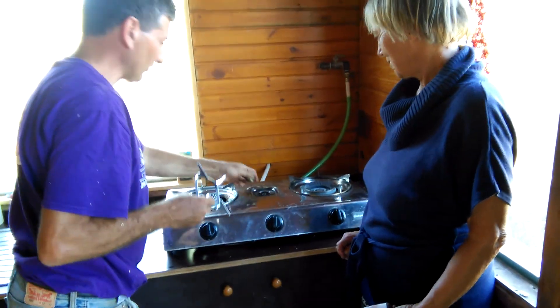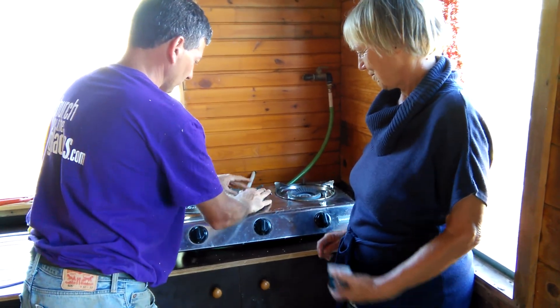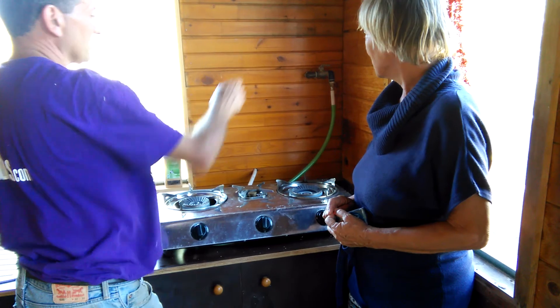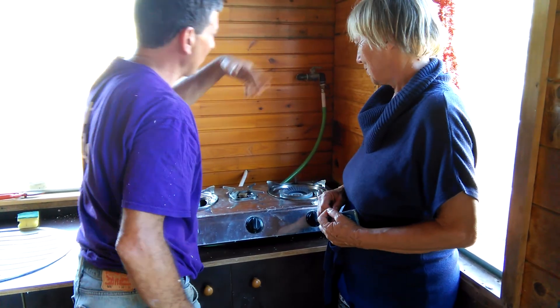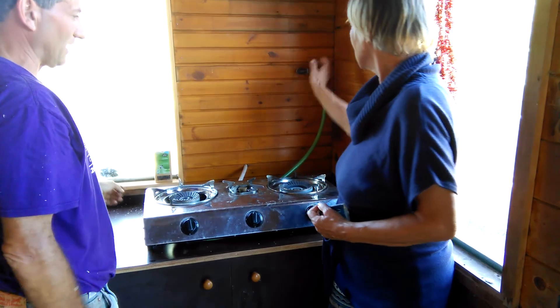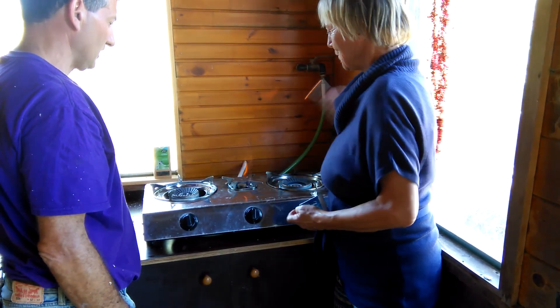This has a flame distributor there. The hose, as you can see, is going up into this valve. The valve is now closed. If you go ahead and open that valve, now you've got gas coming through. And there you go.